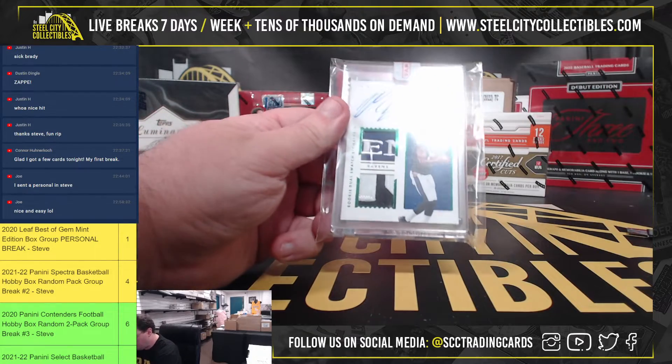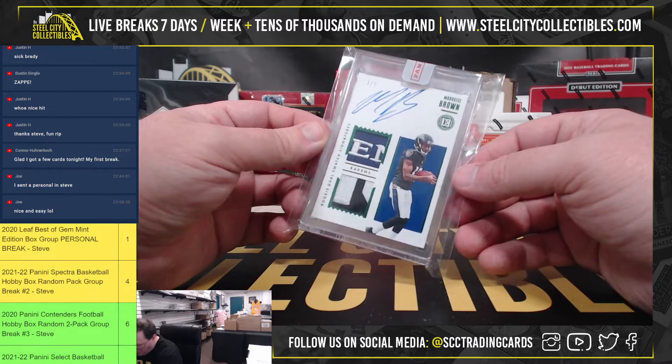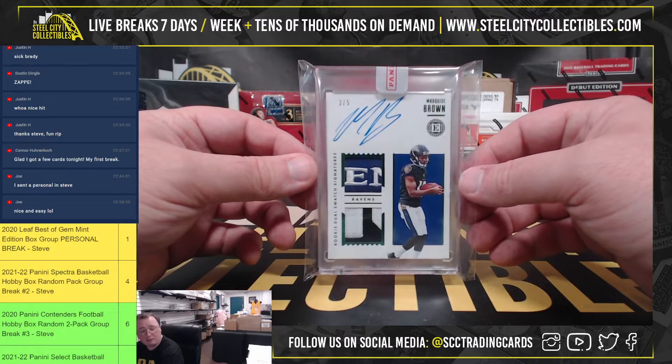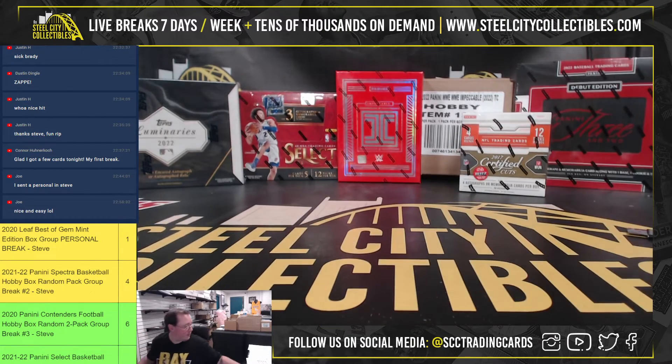And we'll get a Panini Encased Rookie Dual Swatch Signatures, Hollywood Brown, number 205. Alright, thank you Joe.